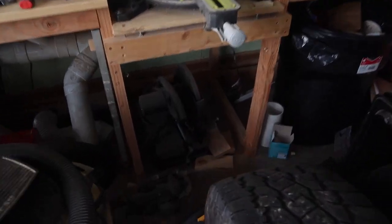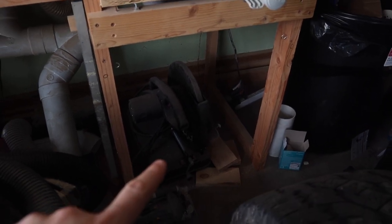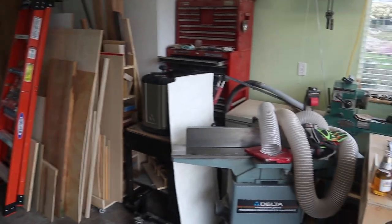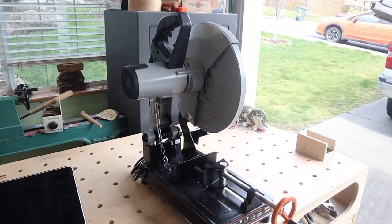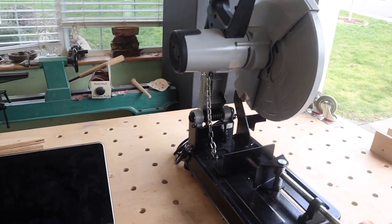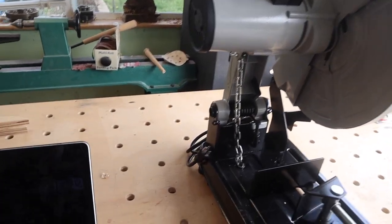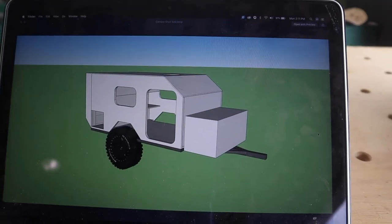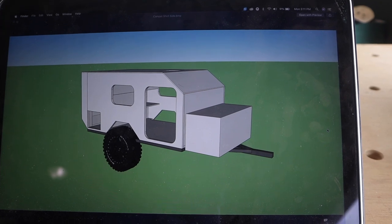I started out with the Harbor Freight saw. I used it on one project and then realized it was garbage, so I spent the money and got the nice Evolution saw, which I should have done in the first place — but oh well. So here's the basic design of what the trailer is going to look like. I haven't finished the drawing but this is more or less what it's going to be.